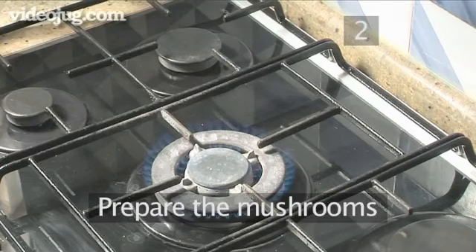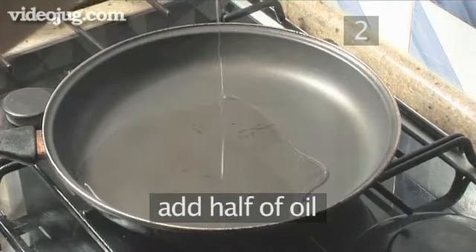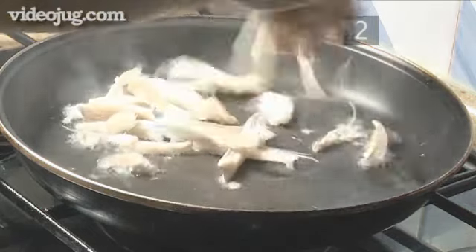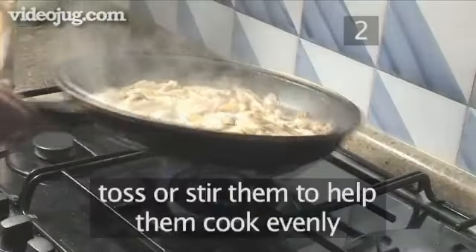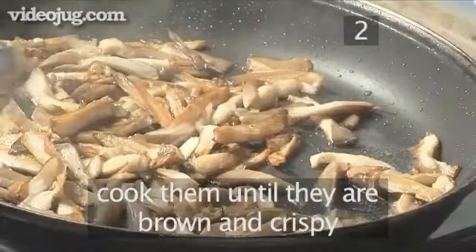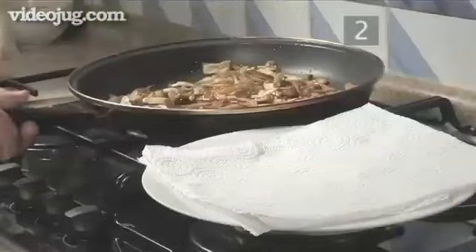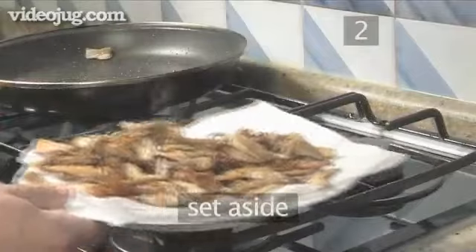Step 2: Prepare the mushrooms. Put the frying pan onto a high heat, add half of the oil and leave it to heat up — this should take about 2 minutes. When hot, add all of the mushrooms. Toss or stir them to help them cook evenly. Cook the mushrooms until they are brown and crispy, which should take about 5 minutes. After this time, transfer them onto some kitchen paper and set aside for later.